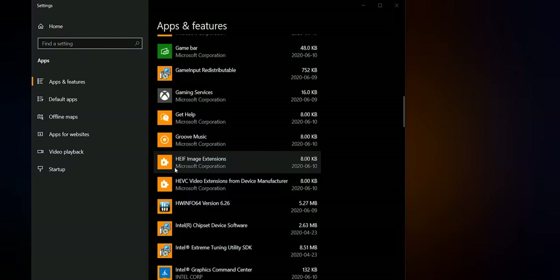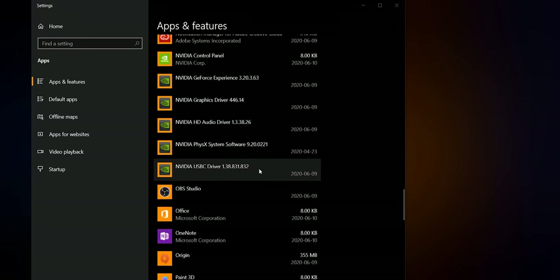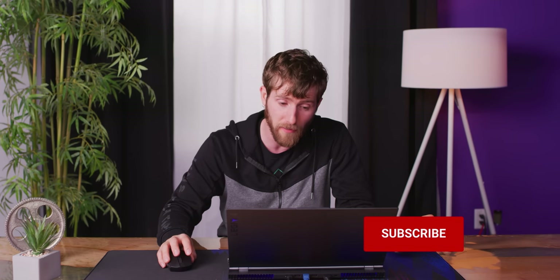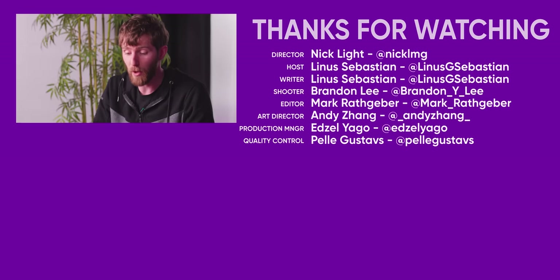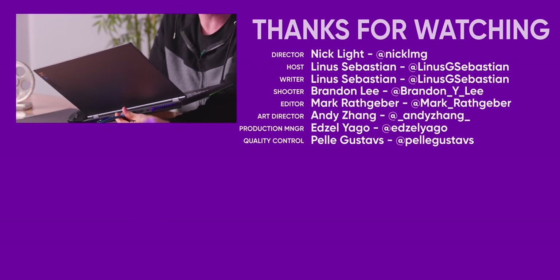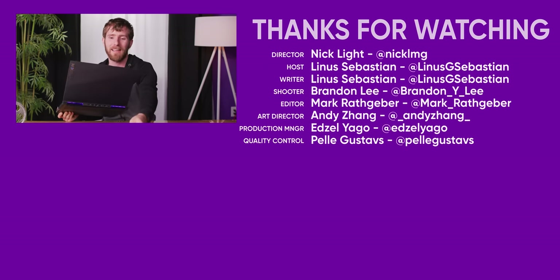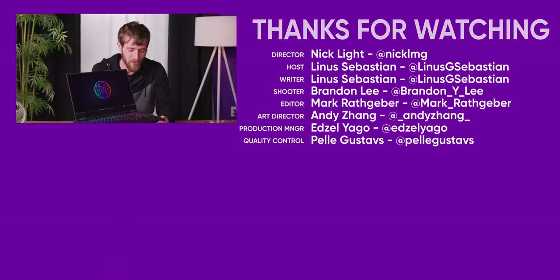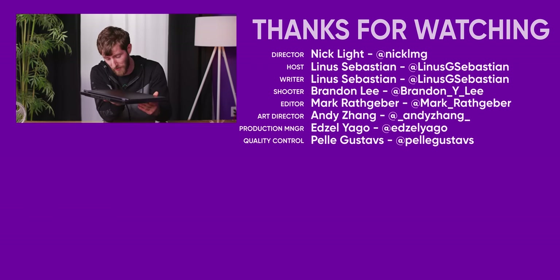Everything is controlled from within Corsair iCUE. There's also McAfee, the Lenovo utility, and other than that nothing I'd really consider egregious bloat. Everything else is either stuff we installed or stuff that's pretty cool, like the X-Rite Color Assistant that lets you quickly change your display color settings. That's a look at the Lenovo Legion 7i — thanks to Lenovo for sponsoring this video. It's a lot of gaming laptop in a very slim form factor, with great thermals considering how thin it is.